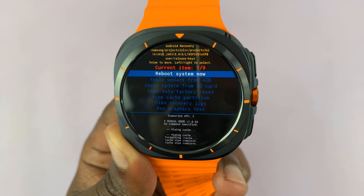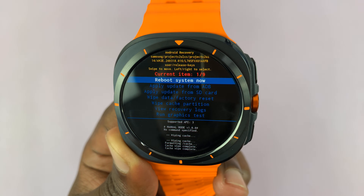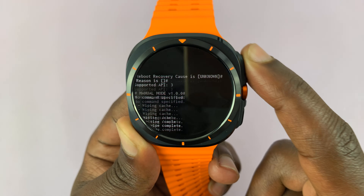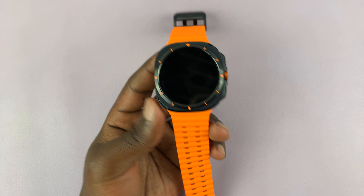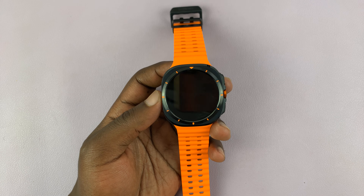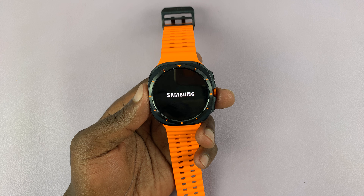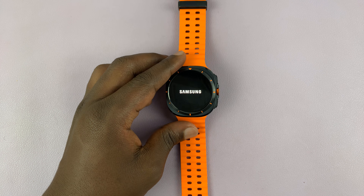Now once it clears the cache partition, you can now select reboot system now. To select that, just press the home button, and that should reboot the watch back into the operating system and it should be good to go.